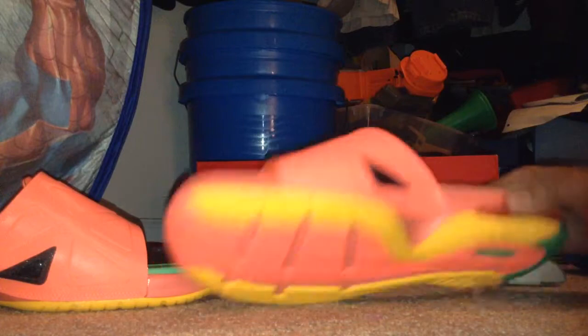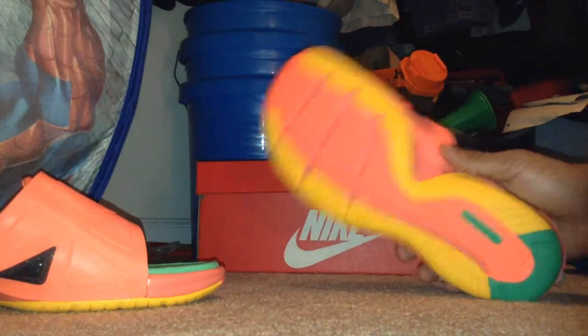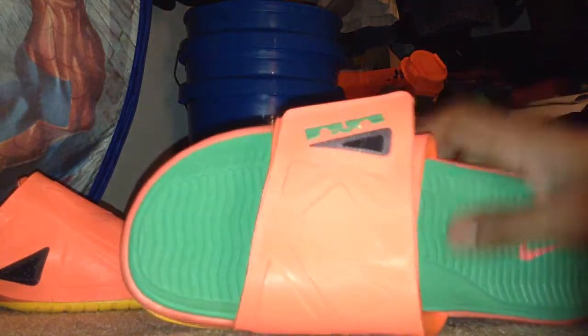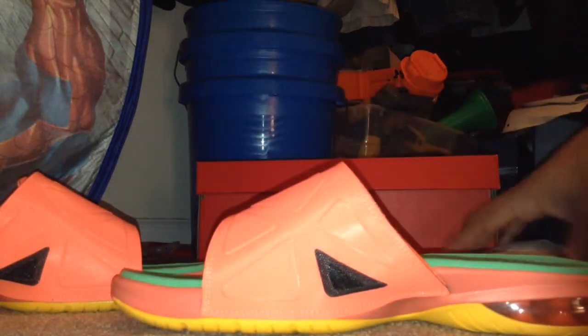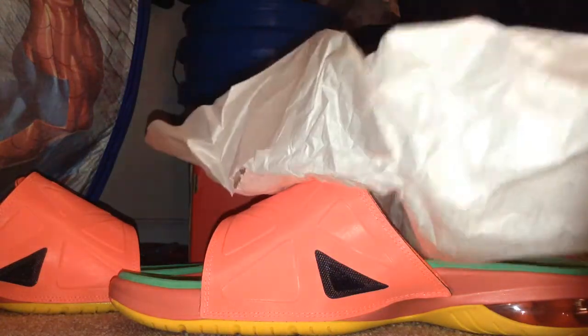These have never been worn before, so I guess you can count them as dead stock. Kind of, I guess. Inside paper, plain, cheap. Good and better for the price I paid. It's all good.